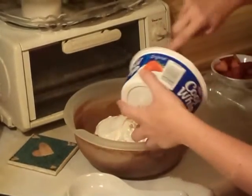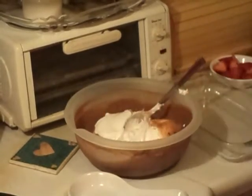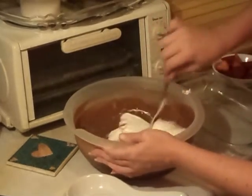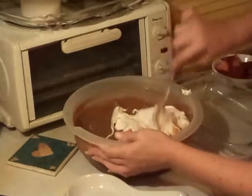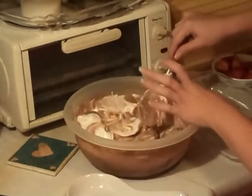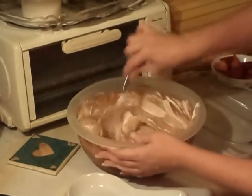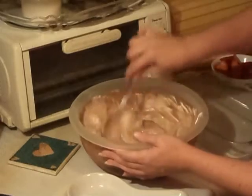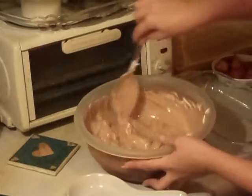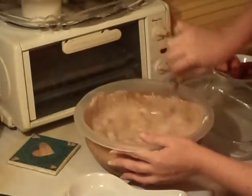Make sure you get it all out of the Cool Whip bowl. Now you just stir this in until it's all stirred in really good. And it's going to make it a little lighter in color — you can see that. It's going to make it a little lighter in color.